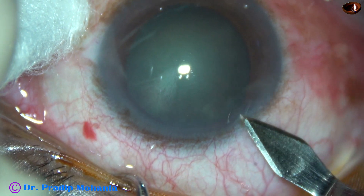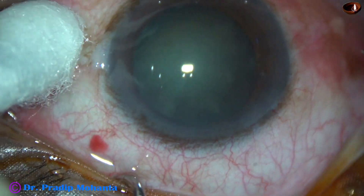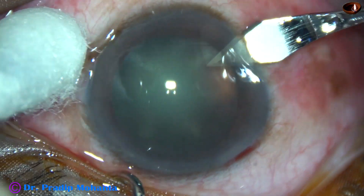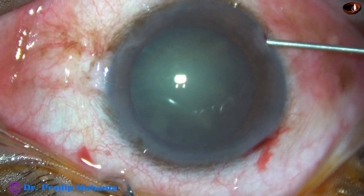This is the main incision with a 2.8 millimeter steel keratome. This is a side port on the right side of the main incision, and now an air bubble is injected.